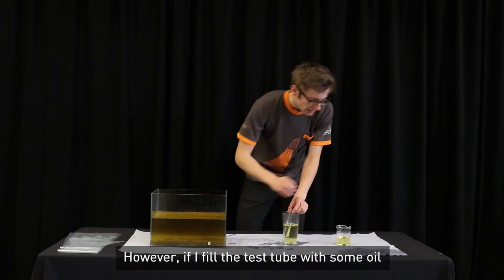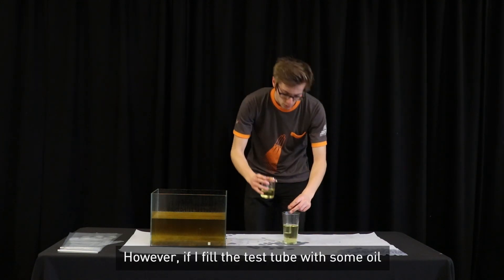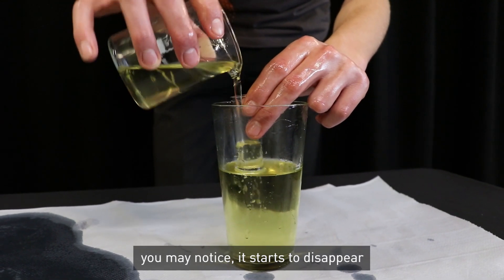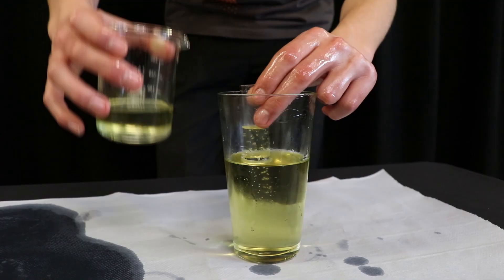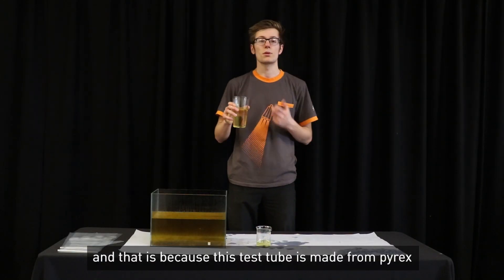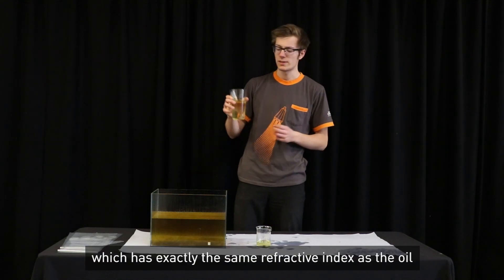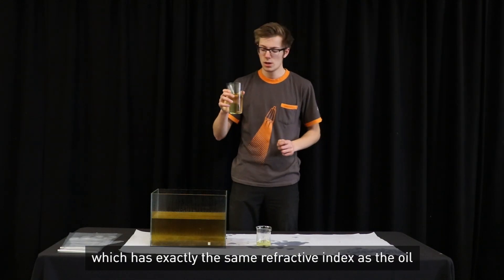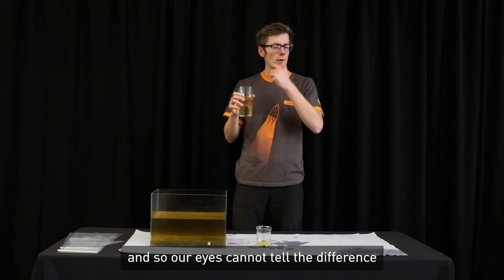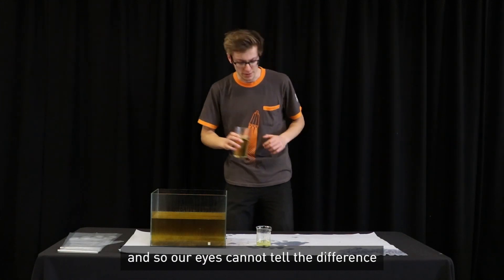However, if I fill the test tube with some oil, you may notice it starts to disappear. And that is because this test tube is made from Pyrex, which has exactly the same refractive index as the oil, which means the light gets bent exactly the same amount, and so our eyes cannot tell the difference.